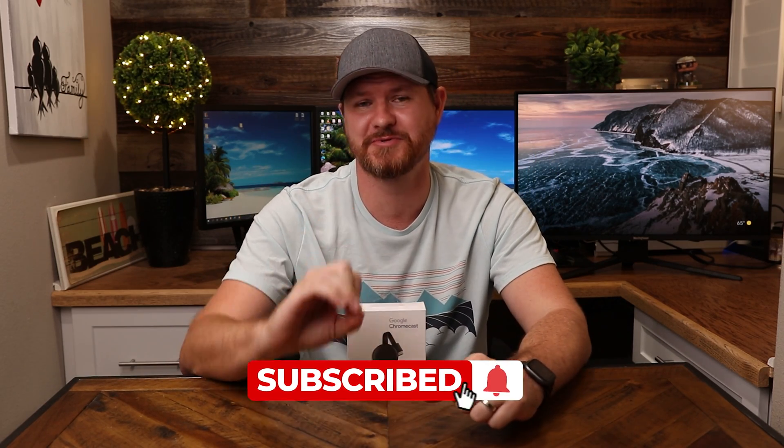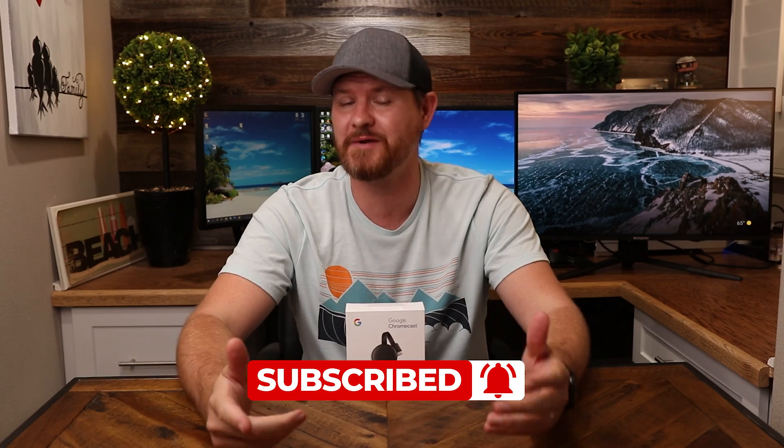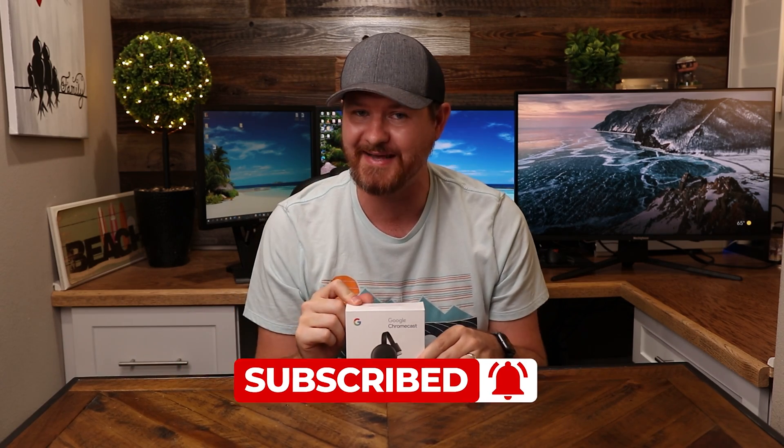Hey everyone, and welcome back to another video. If you are into Google devices or the Google Assistant, I've been diving deep into the Google ecosystem, so consider subscribing. In today's video, we're gonna be going through the setup for the Google Chromecast, and I'll be showing you how to hook it up to the TV or monitor I have back here, and then going through the setup in the app. So with that said, let's get started.